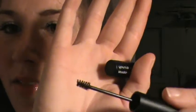Next, I'm going to use the brow gel. The brow gel works a lot like our mascara — it actually has little fibers in it. And it doesn't allow any excess, you know when you use mascara and some gets on the end? This doesn't have that at all.